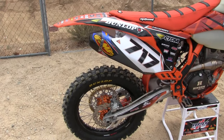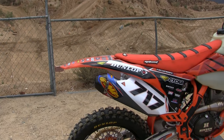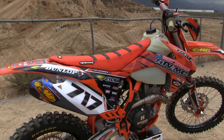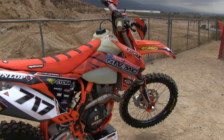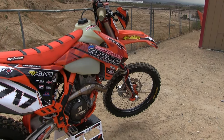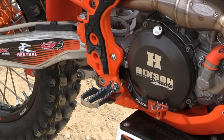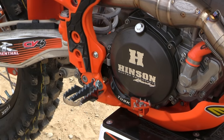We have our zip-tie shark fin, custom graphics by ATAK with our moto seat, and this is all on a Cycra full plastic kit. The IMS oversized tank provides plenty of fuel for those long motos and long trail rides. IMS also has some very good foot pegs, along with a Tusk rear brake.